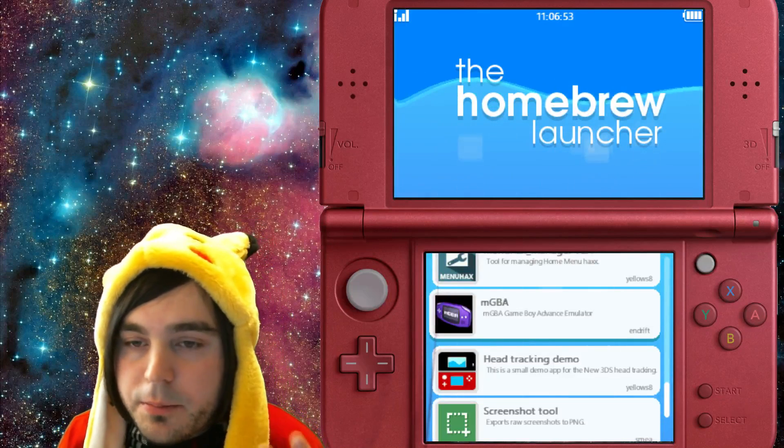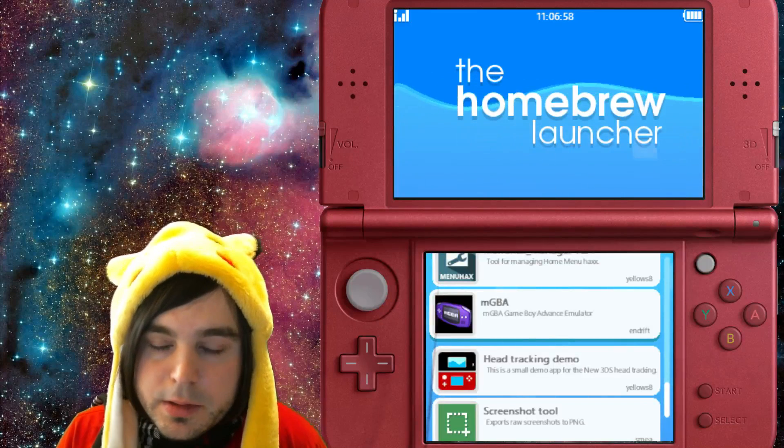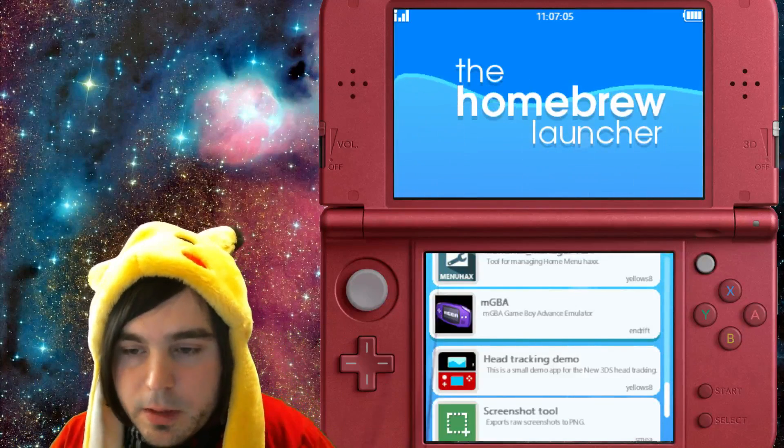If your browser crashes and you just get an error message and it doesn't do anything, that means you didn't set up your SD card correctly. Just try putting your SD card back in, or if you're on a new 3DS, delete everything on your card, download the starter kit, and put everything back on.